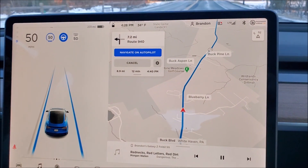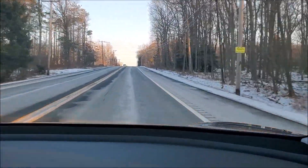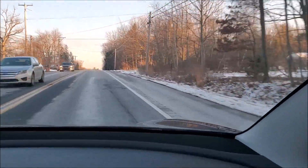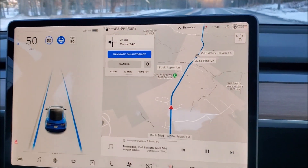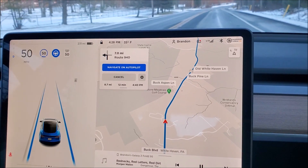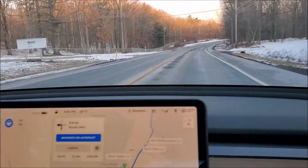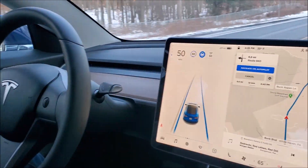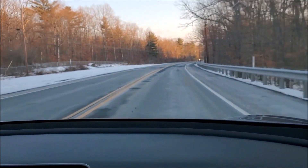Autopilot is engaged. You can see all the salt and snow off to the right, and the yellow lane markings are kind of washed out in the middle — but it's seeing them and doing a real nice job. Here we come up to a little bit of a curve, no hands on the wheel, and it's reading the road pretty good.